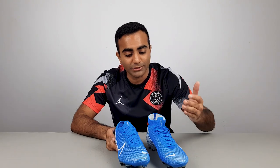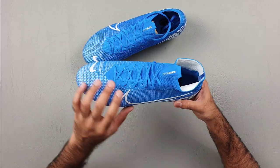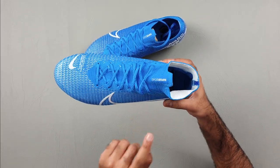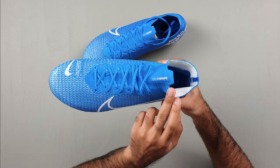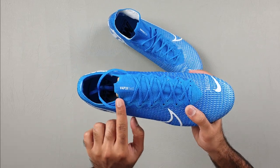Even if you choose the Vapor over the Superfly, you're going to get an insane amount of performance and you're going to enjoy it. The only other thing worth noting is that on the collar just above the tongue, there's a Superfly 360 branding on the Superfly, and on the Vapor it's going to be a Vapor 360 logo there.